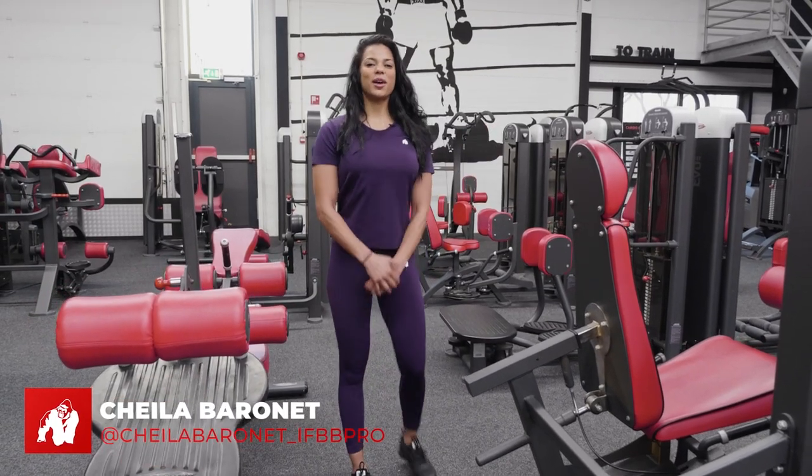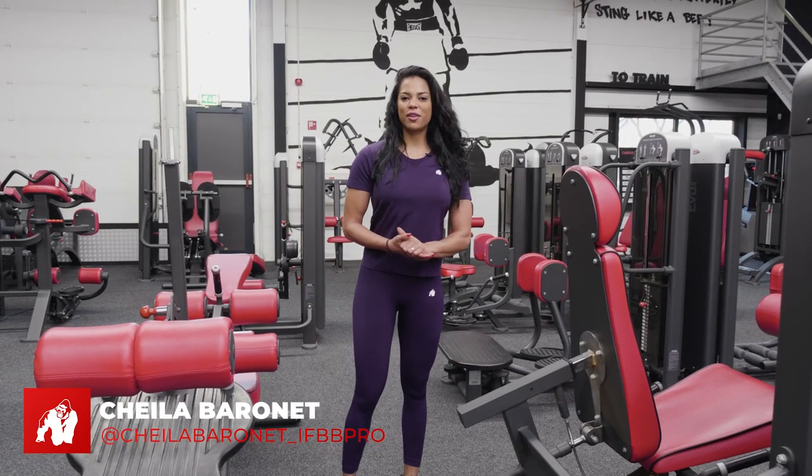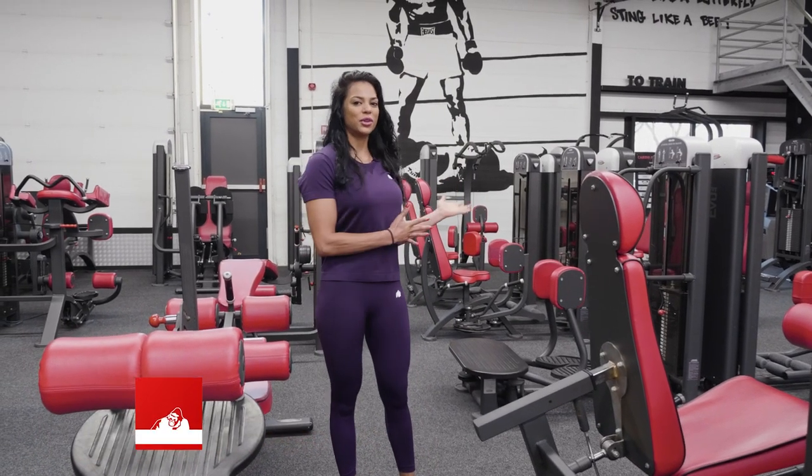Hi guys, so this is Sheila Baronet. This is Cardio Fitness in Beiber Bike. I'm an IFBB pro and I'm taking you through my workout today.